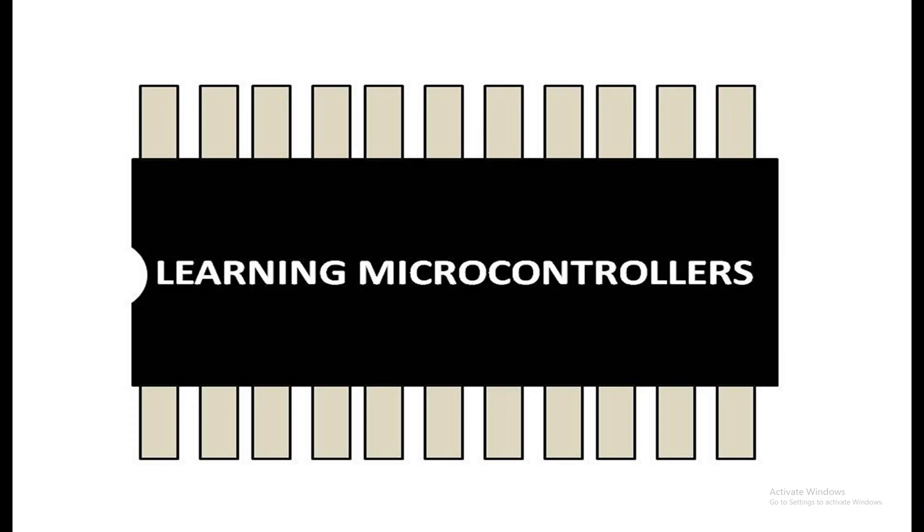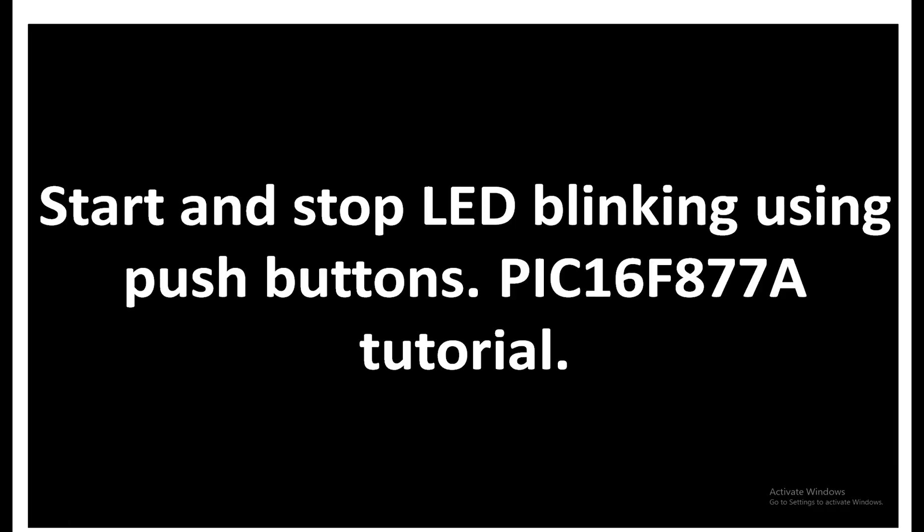Hello guys, welcome to Learning Microcontrollers. In this video I'm going to show you how you can interface LEDs with a PIC16F877 microcontroller. We are going to use seven LEDs, and we will blink them all — all LEDs will blink together. This blinking operation we will start by using a push button.